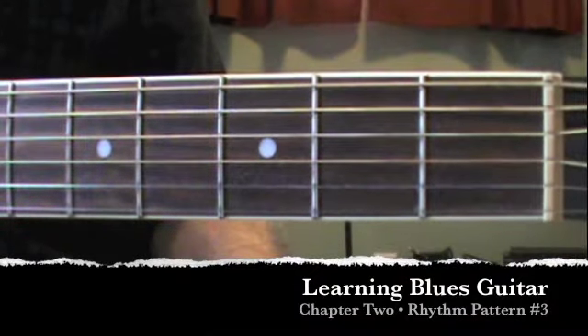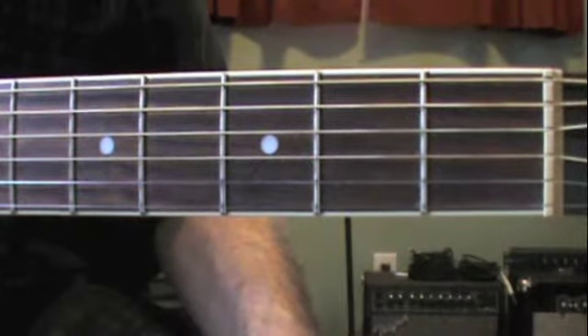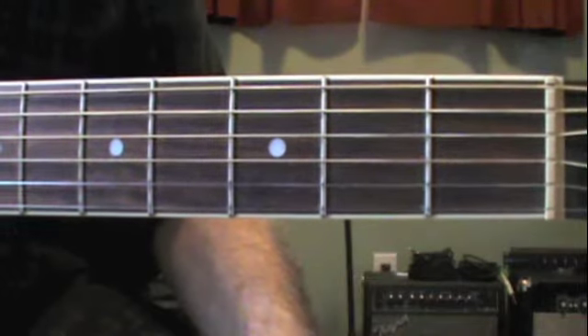This is Rhythm Pattern No. 3 from Chapter 2 of Learning Blues Guitar. I have added one more note to the chorus from Rhythm Pattern No. 2.